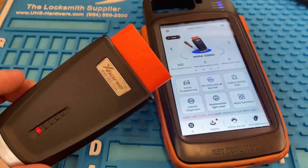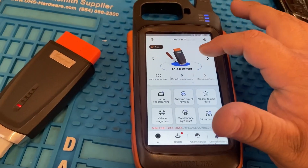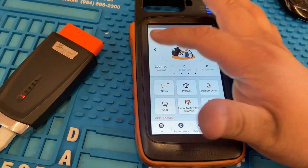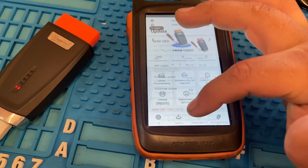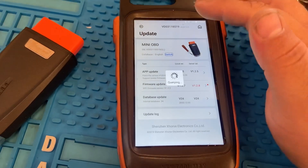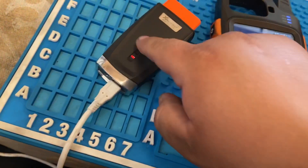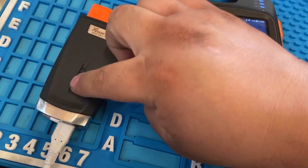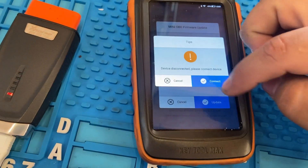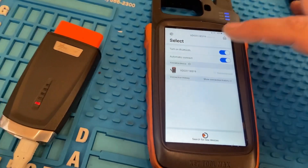If you guys want to update the mini OBD tool, go ahead and scroll to our mini OBD. Press Update from the bottom — it says Firmware Update. Make sure that you're connected to Wi-Fi because you're gonna need that, and make sure your mini OBD has power. As you can see the light is on. We're gonna press Update. Let's make sure we connect through Bluetooth first.